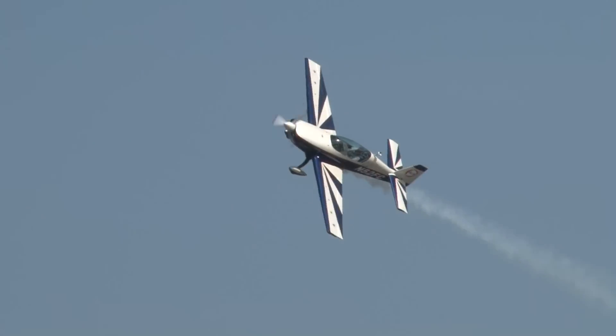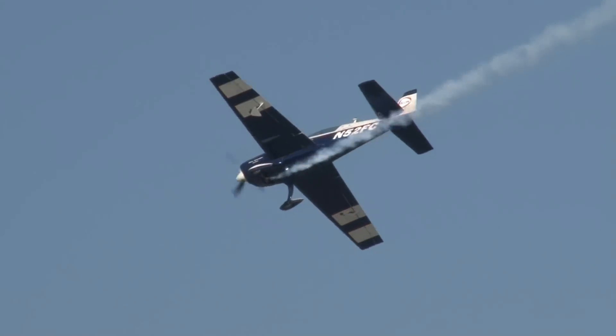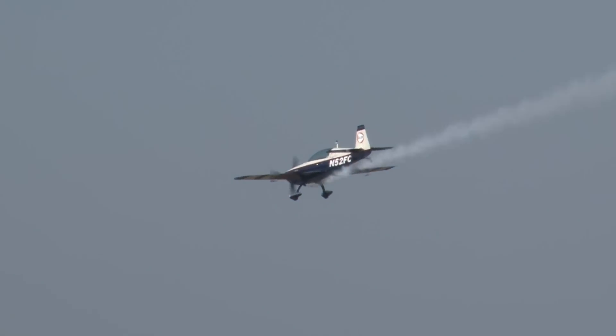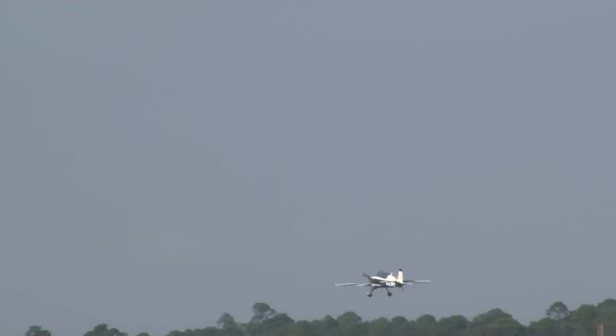Watch him: four, eight, twelve, and sixteen. Only a handful of people in the country are doing that roll. What a talented pilot!